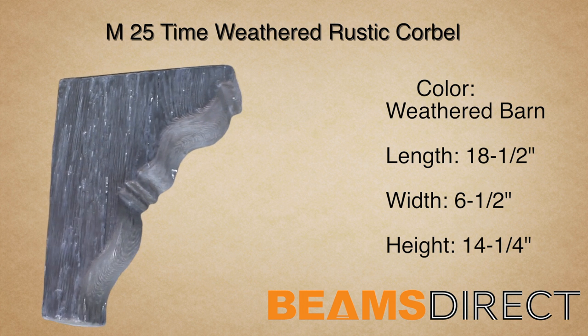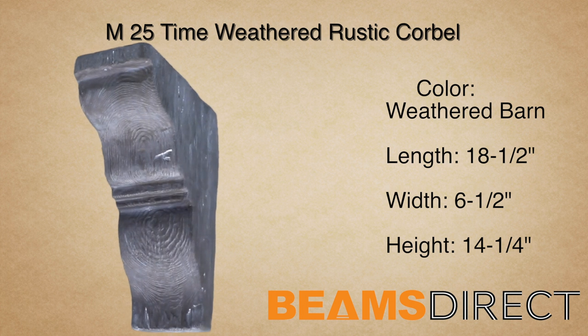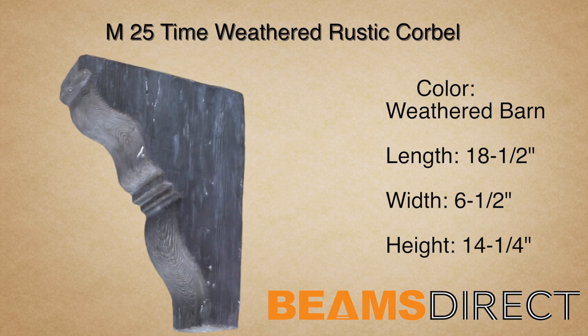Virtually maintenance-free, lightweight, and easy to install — the M25 weathered corbel finished in a premium weathered barn stain.